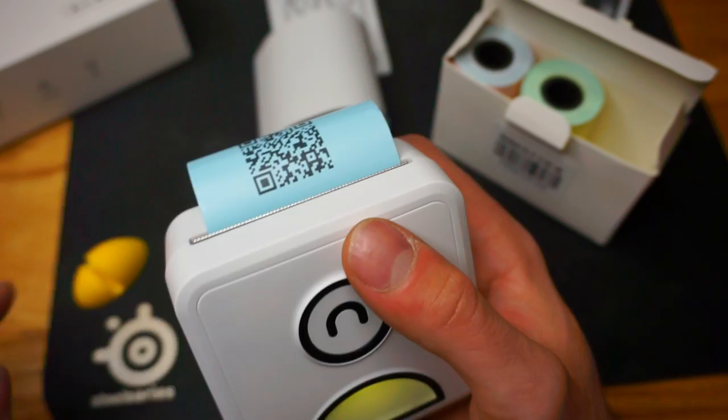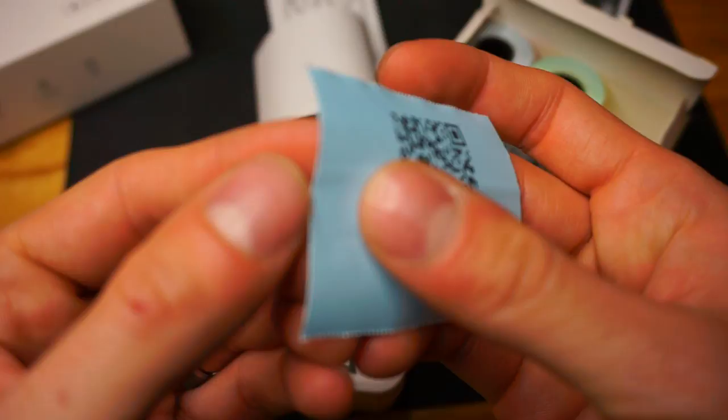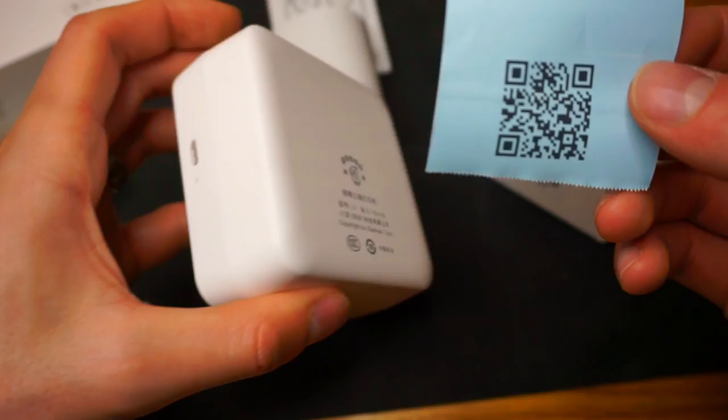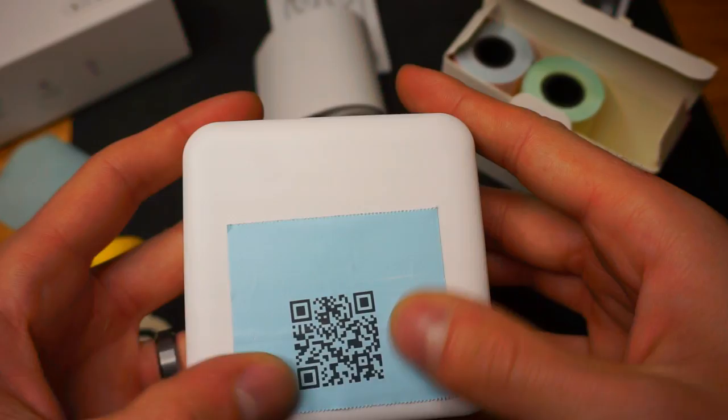With that little one we just printed, we can actually peel the backing off. These colored rolls — there we go. Now what we can do is stick this on the back of the Pooley, so anytime anyone wants to connect to this Pooley, the QR code is right there for them. That is the Pooley and all the features and benefits. If you have any questions, let me know. Thanks for watching.